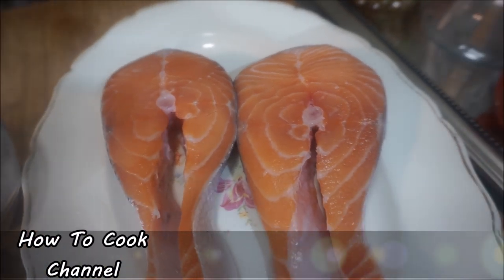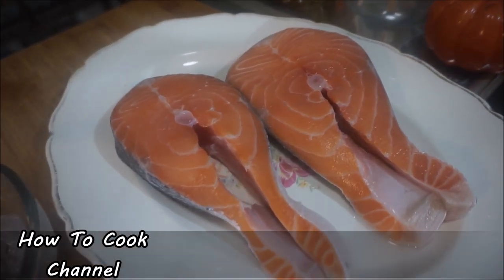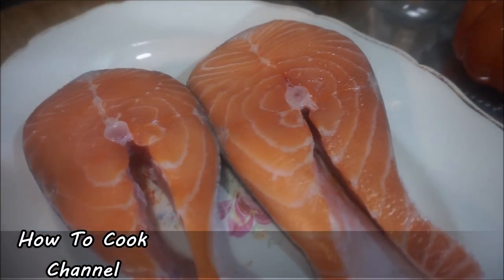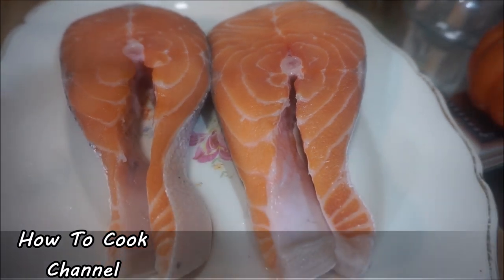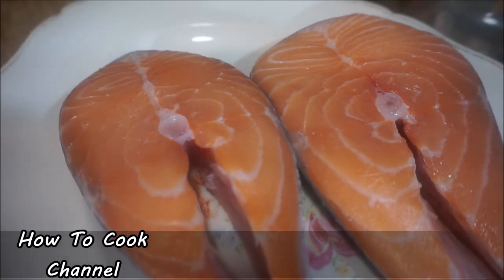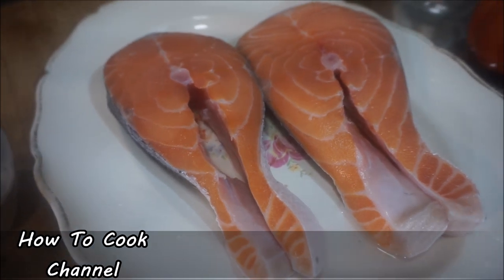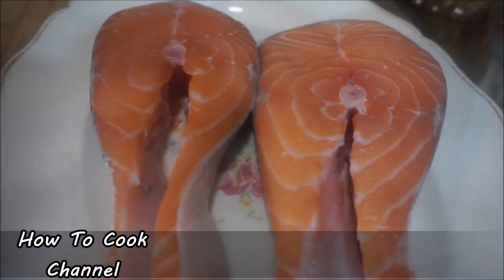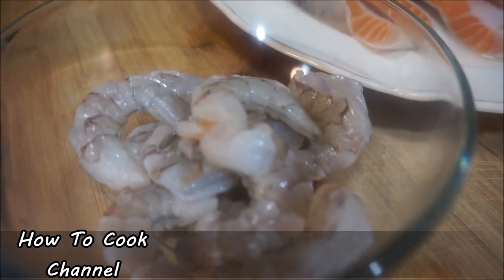Let's jump right into the salmon recipe. I have my salmon there, already nicely washed. You can use any part of the salmon you want. You could even fillet it — it's really good with fillet, less bones. Make sure that you wash it with lemon juice, salt, and vinegar, and let it sit in that liquid for a few minutes, then rinse it really nice.